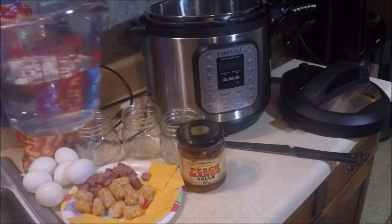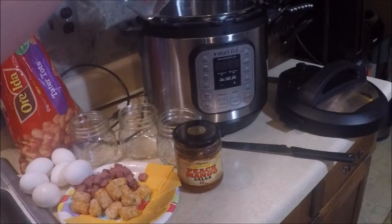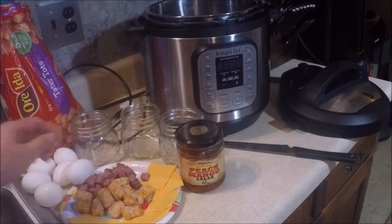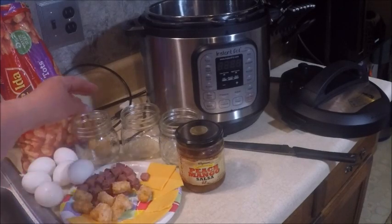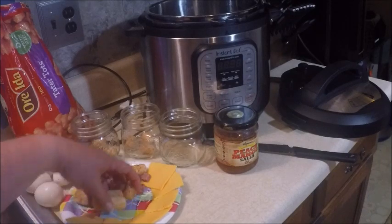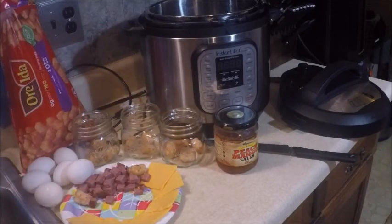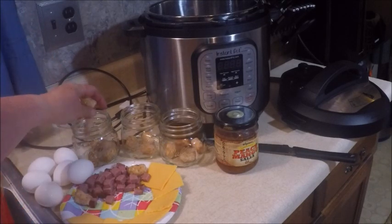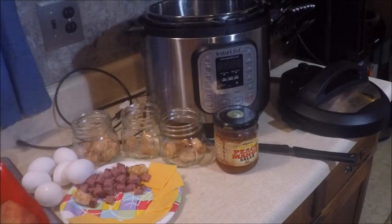I'm going to add about a cup and a quarter of water to the Instant Pot first. Then I'm going to place tater tots in the bottom of each of these mason jars — these are still frozen, but that's okay. Just want to cover the bottom with the tater tots.